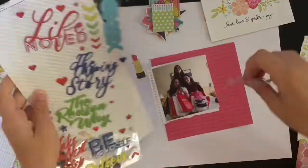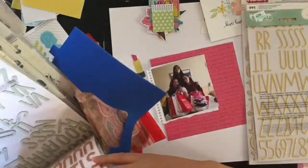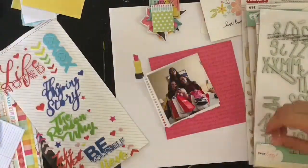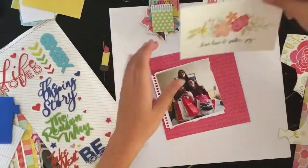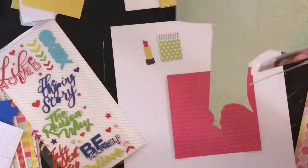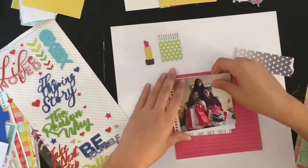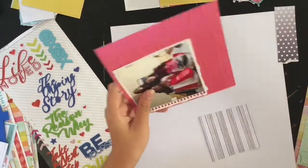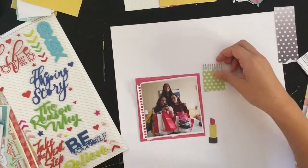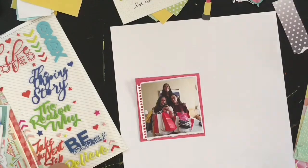I want to make a really big title, so I'm going through my basket of letter stickers and pulling out a bunch of different options. I have two gold options because I know I want to use at least one gold font, and I was going to leave those aside and start the page design first. But then I realized the title is going to be gigantic, so it needs to be the focal point — I should start with the title and then add everything else.